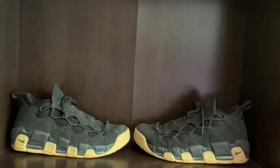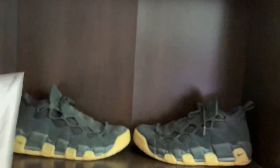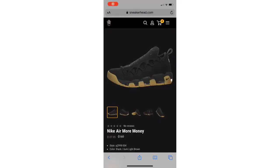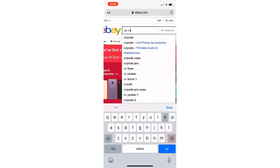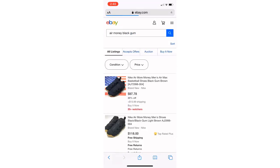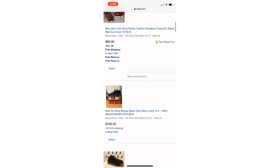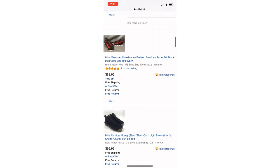I actually got these shoes for only $64 at Ross about a year ago. But online they usually go for about $160 on the main website, and then on eBay they can range from about $80 to $100, just depending on whether they're used or not.